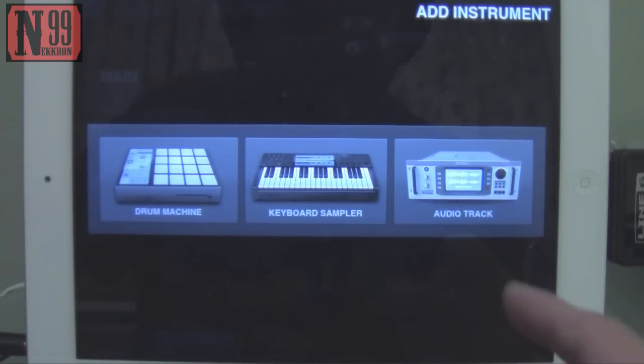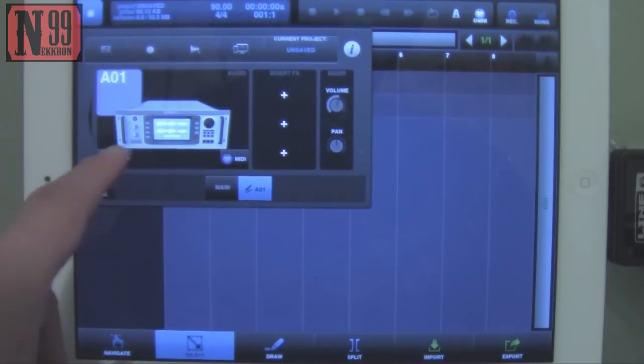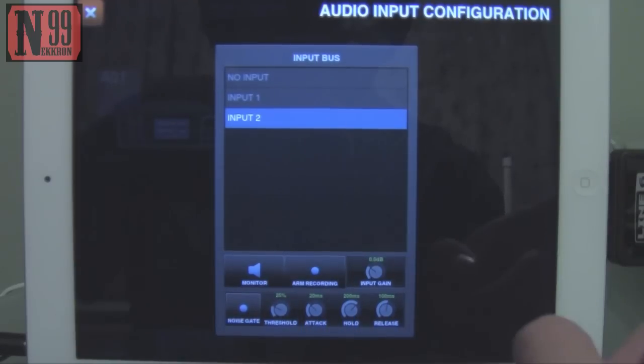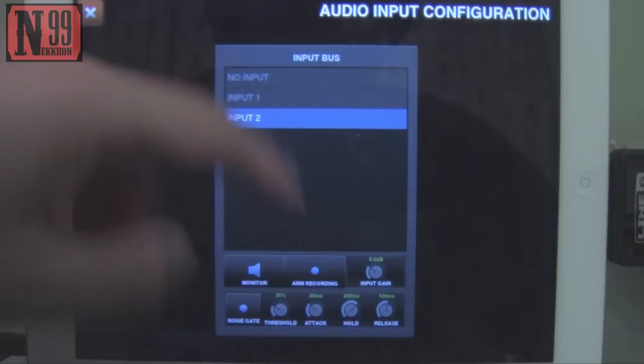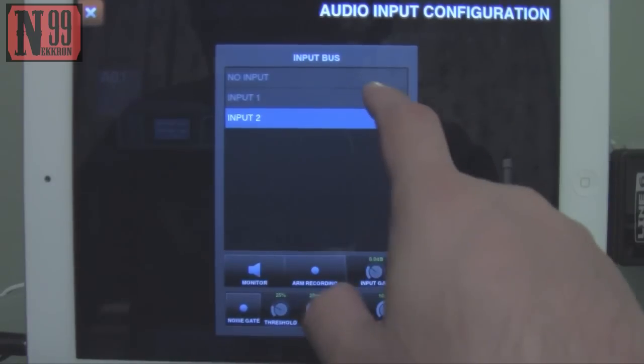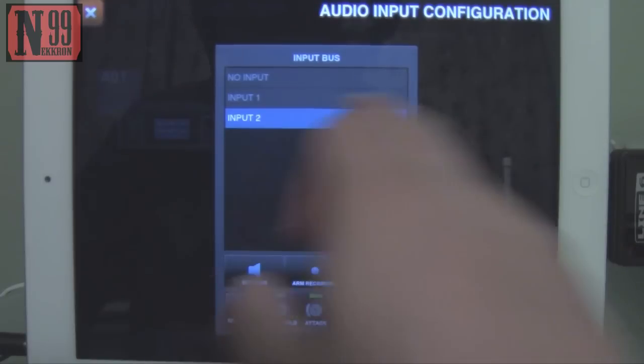We've opened up Beatmaker, so let's go ahead and open up an audio track. Click on the headphone jack icon and it's going to take you to the audio track settings. From here, tap Input 2 because Input 2 is the audio device. Input 1 is going to let you use your iPad's built-in microphone. So if you use Input 2, you can use whatever you have plugged into your audio device.